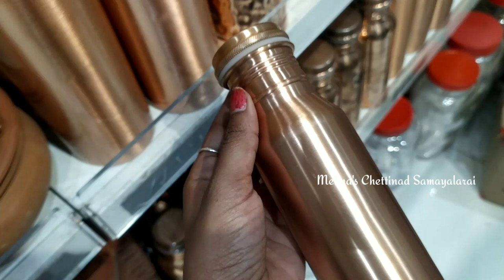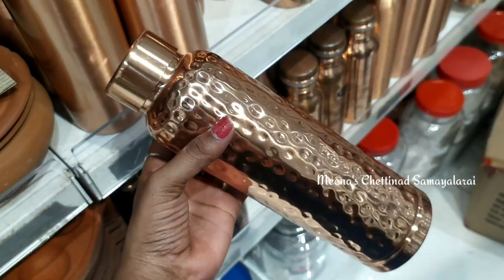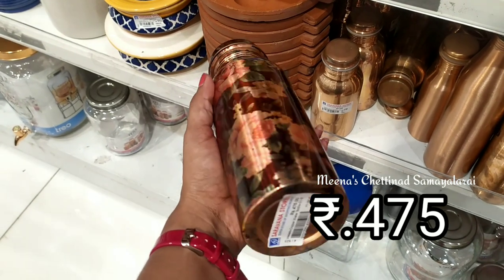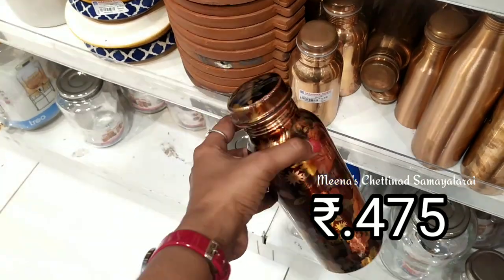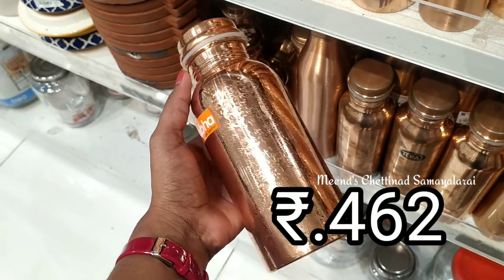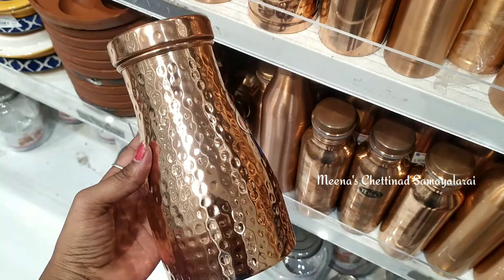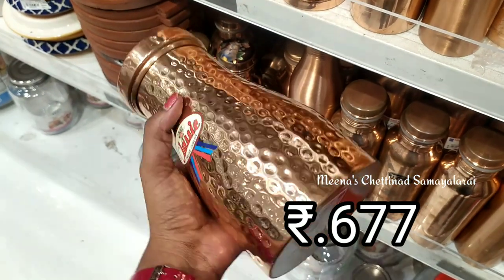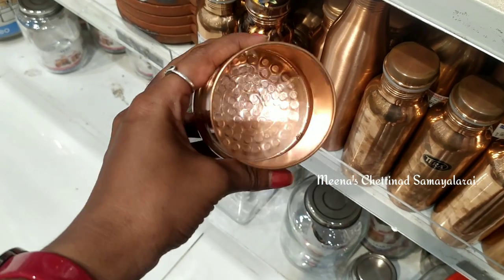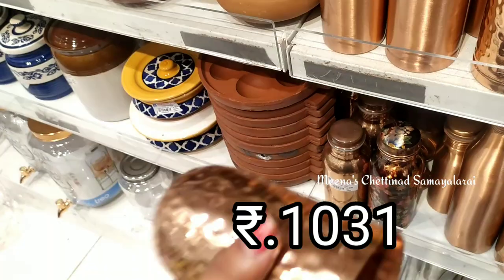We also have water bottles and water jugs in different designs. This is a water jug. We can use the water jug when we are packing it. It is very attractive, and the design is very different.